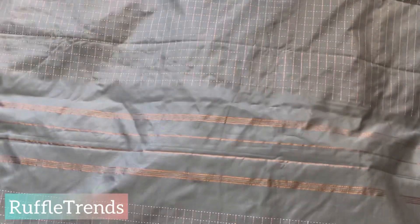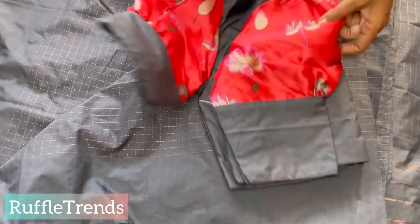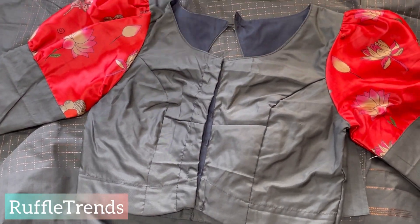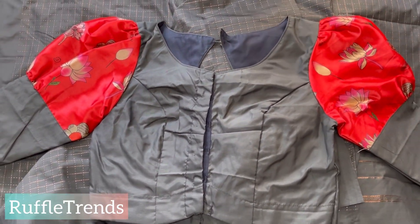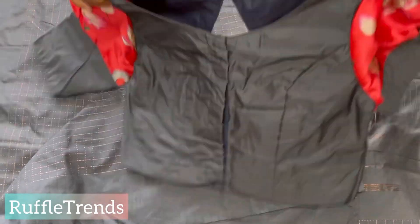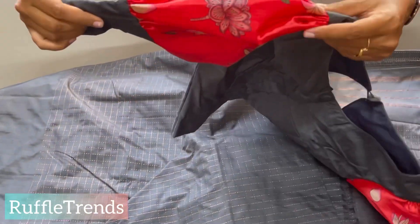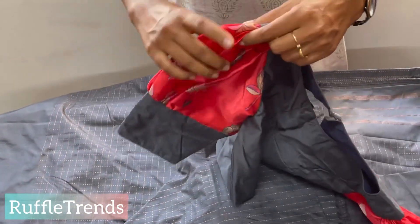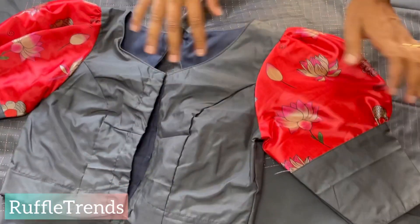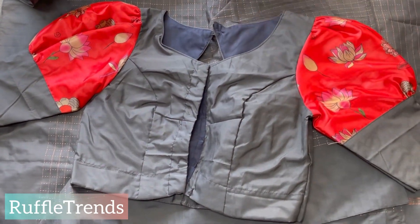This is the pallu, the body, and here is the blouse. For this one we matched a contrast puff because it's all dor gray. So we gave the body as gray and the puff as contrast — it merges beautifully with the color. It's orange with the gray, and a pink lotus detail — very pretty.